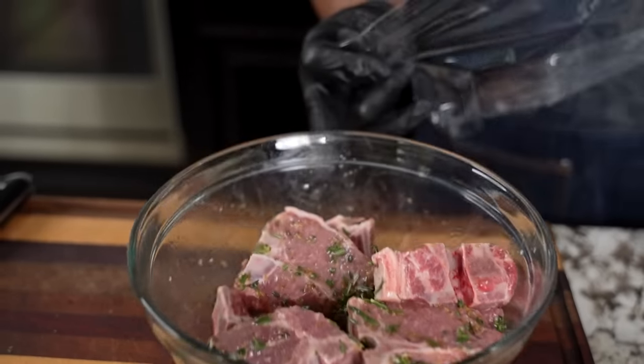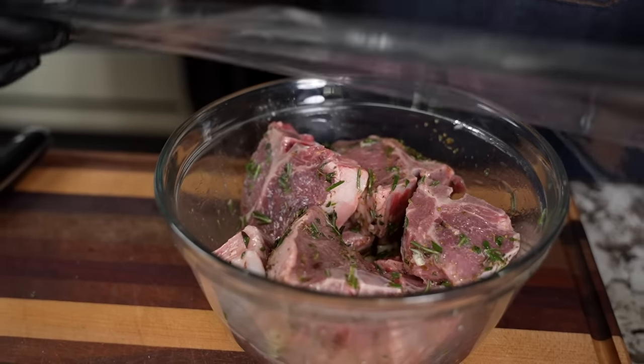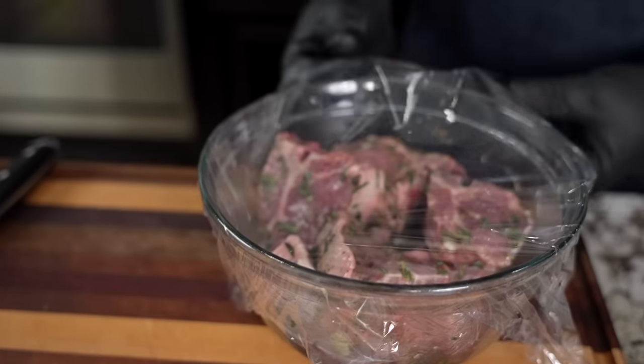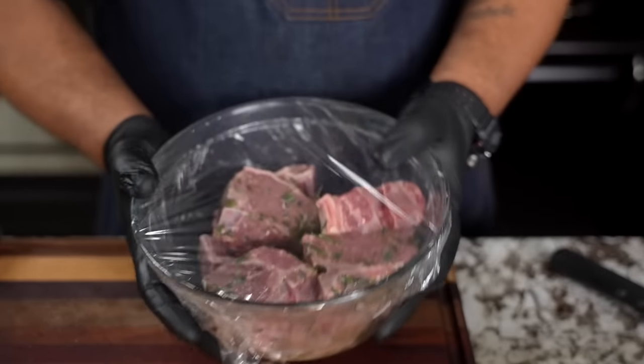Okay, you can see that all of them are coated — I can taste these already. Get yourself some saran wrap. We're not putting them in the refrigerator; I'm just putting this over the top to keep the air out so they don't start looking funny. I'm gonna set these to the side and let them marinate and soak in all that goodness for about one hour.